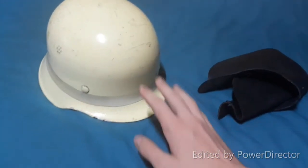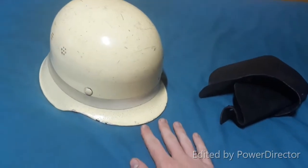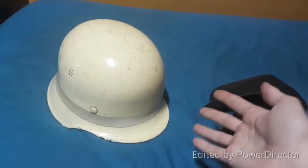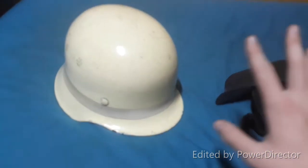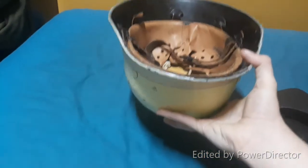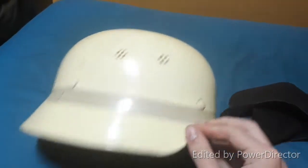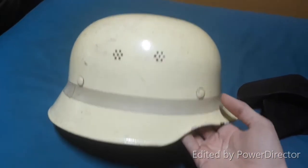This was used by German firefighters probably 1960 to 1980, something like that. And obviously it's designed after the 1934 German Civic helmet, which was also used by firefighters and police officers.